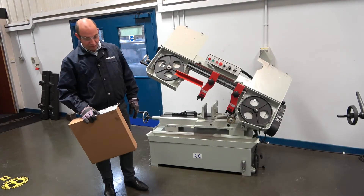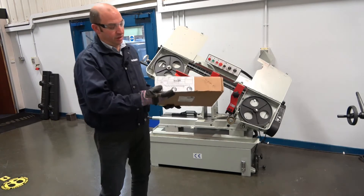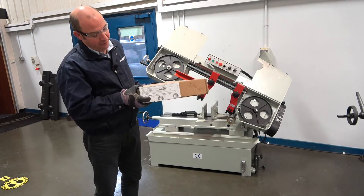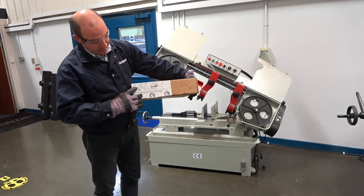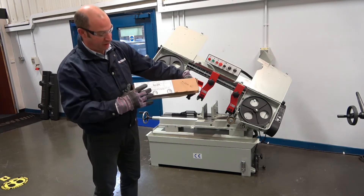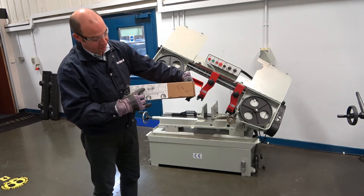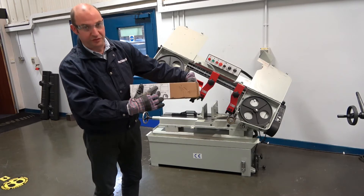Now we are going to replace our blade. On the box of the blade we have the dimensions: the number of blades in the box, the length which is specific to the UE250, the width of the blade which is 27 millimeters, and the number of teeth per inch.